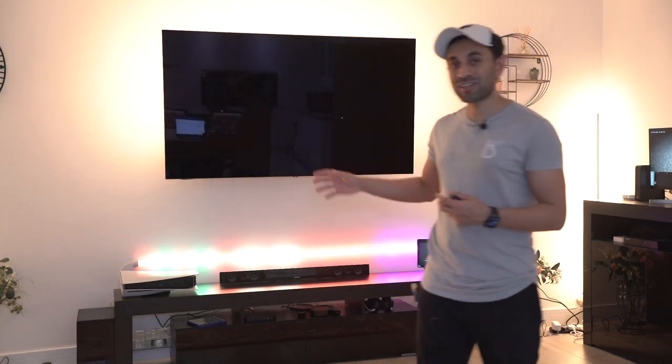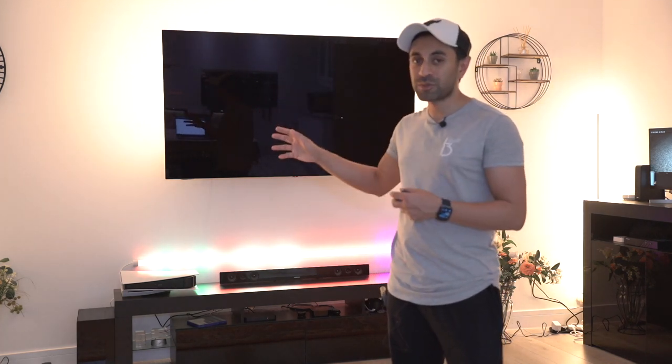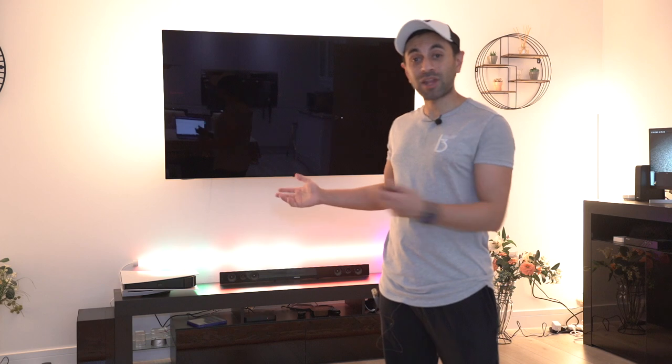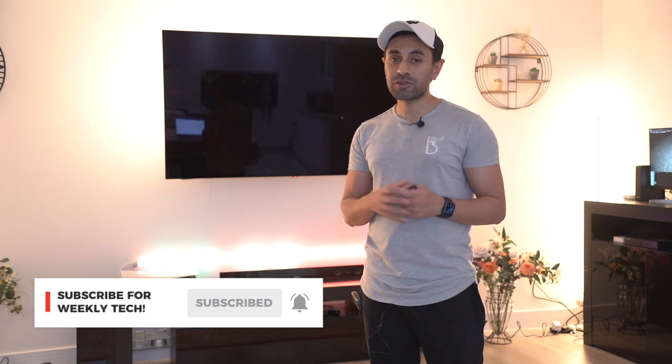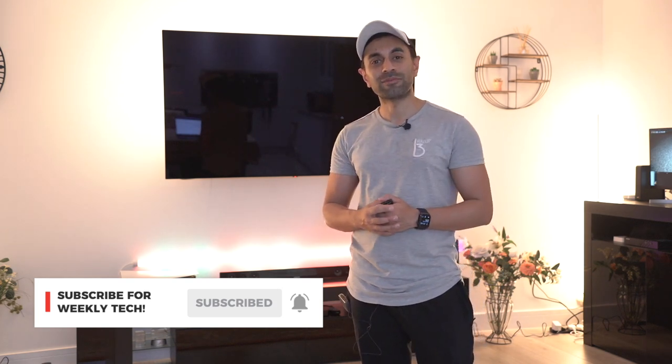This comes in at just under $100, which I think is an absolute bargain for this type of capability. The amount of money I've spent on basic Philips Hue light strips - they're way more expensive than this and have less functionality. I'm quite amazed at what this can do for that price point. I've also got a discount code, so check the link in the description below. If you like this review, give the video a thumbs up. I have new videos out every week for all things tech, so subscribe so you don't miss those. Take care.